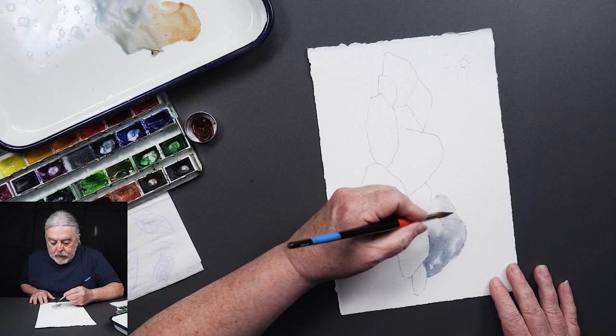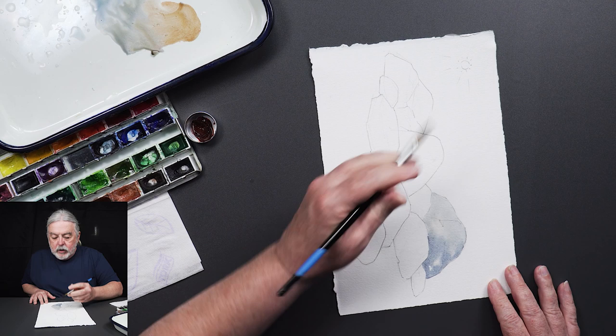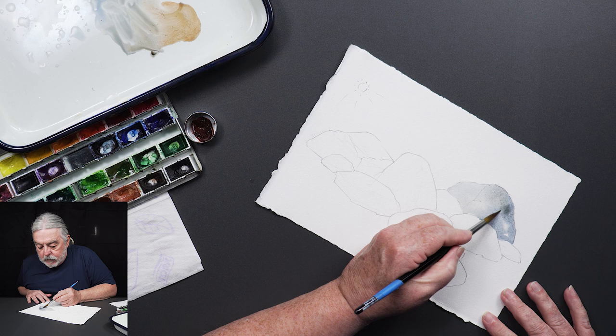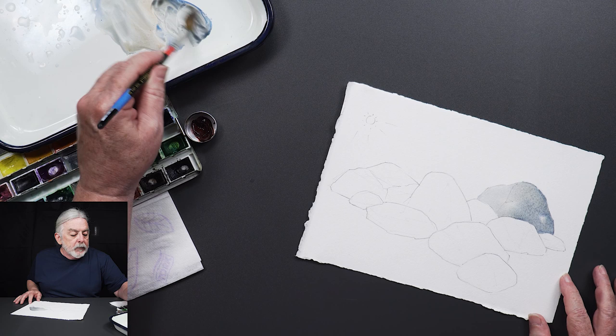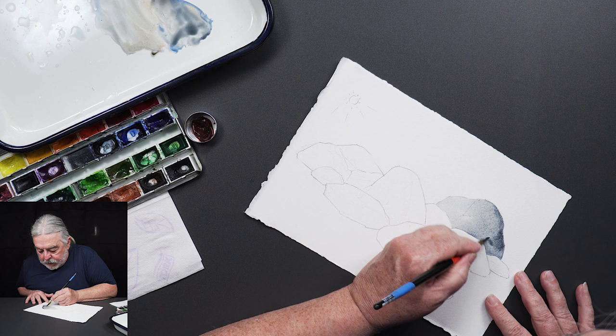As I come around this edge I want it to be a little lighter on the side where the light is coming towards it. The idea is to work from light to dark. I'm going to start getting a little more value on this side of the rock, but at a certain point I'll need to stop and let it dry.